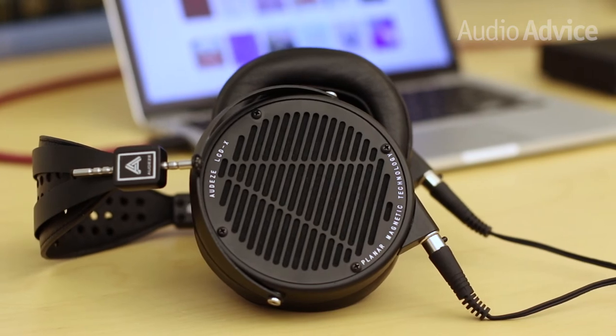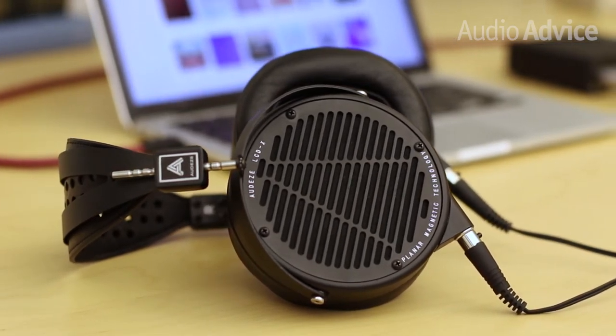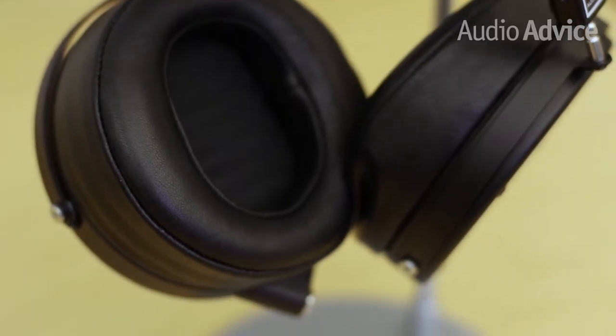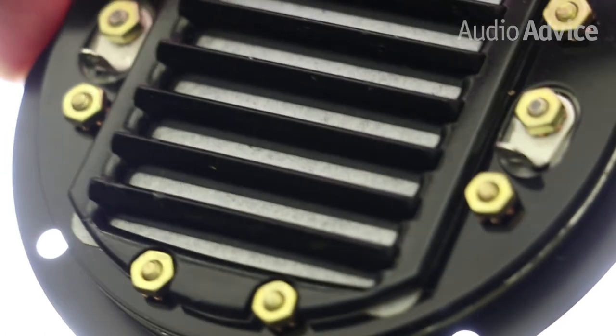The LCD-X features heavy-duty 5.4-ounce magnets behind each driver. The signature planar magnetic driver uses a material that's less than the thickness of a human hair. Because it's a single driver, it needs to be larger so it can move enough air — the driver itself is almost four times larger than an average headphone driver. Audeze also developed a patented technology to reduce resonance and provide a wide-open sound, called their phaser element system — the component inside that looks like a set of Venetian blinds.